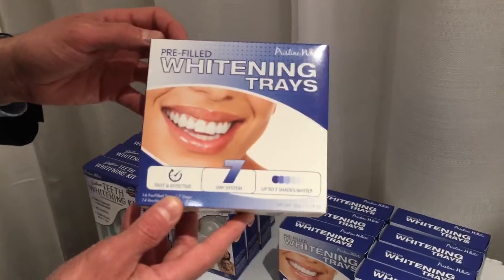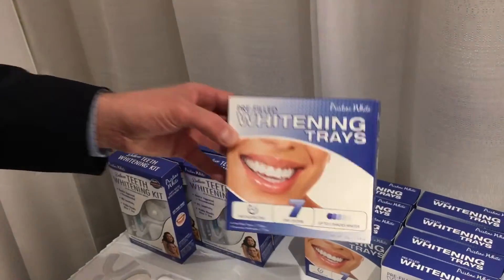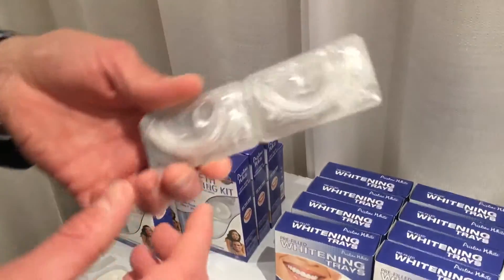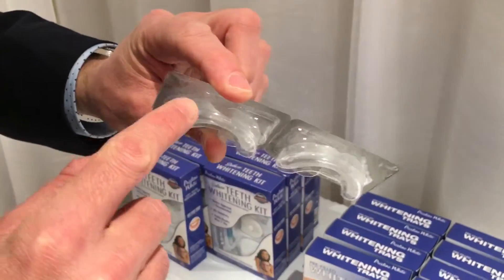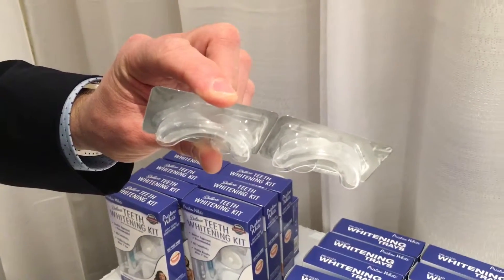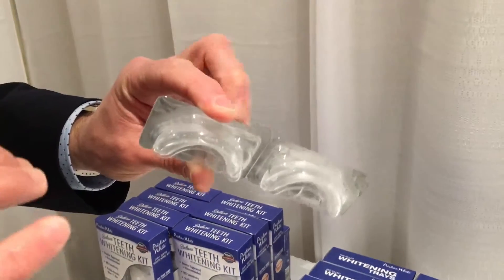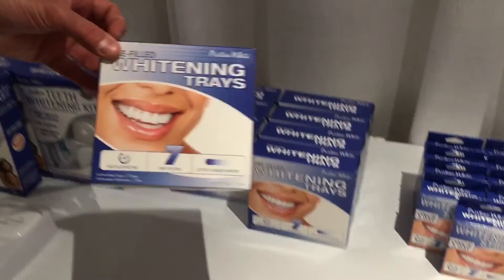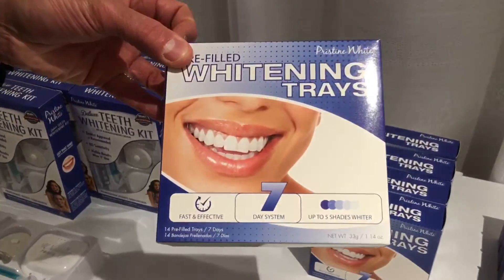We also have pre-filled trays. These are disposables. They come in blister trays like this and as you can see they already have the gel in there. You put them on your teeth — upper and lower — wear them for 45 minutes and discard. Our standard package comes with enough for seven days, so basically seven sets of two.